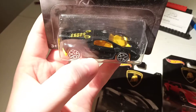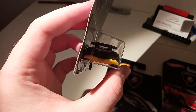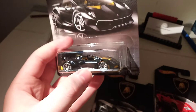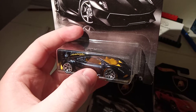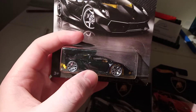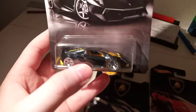We'll have a look at the Sesto Elemento. I've got two others of these. I guess it's the first edition one — the one they released with the Need for Speed movie. It's a mainline one, it's all grey like the real thing. And then I've got the Factory Fresh 5-pack one, or it's called something else, and that's red. And now I've got this black one with the yellow accents.